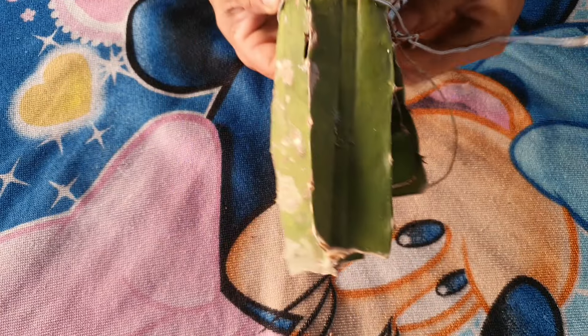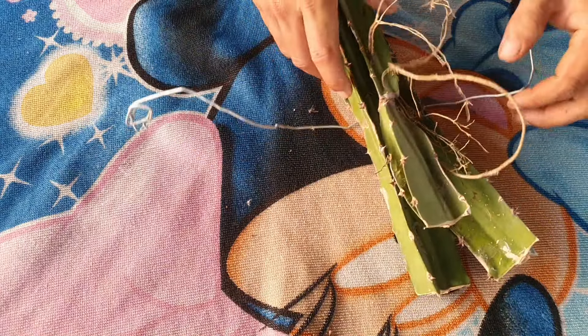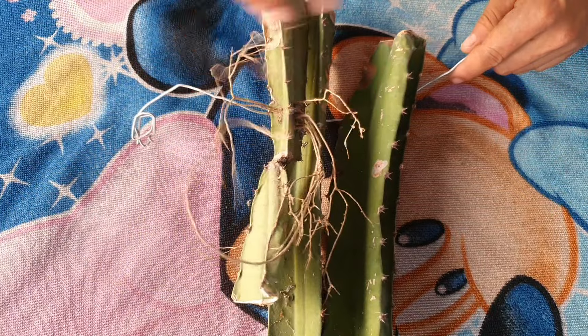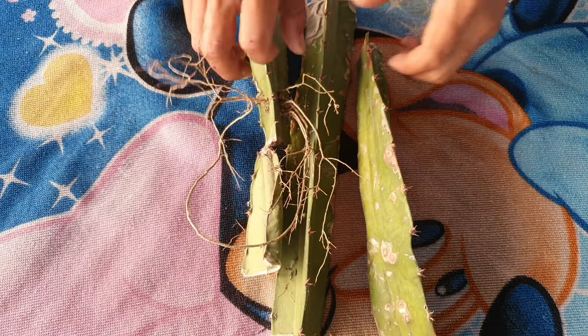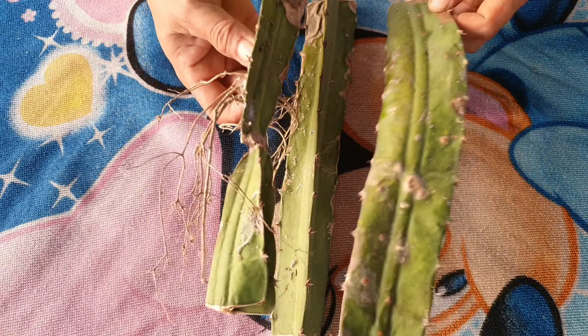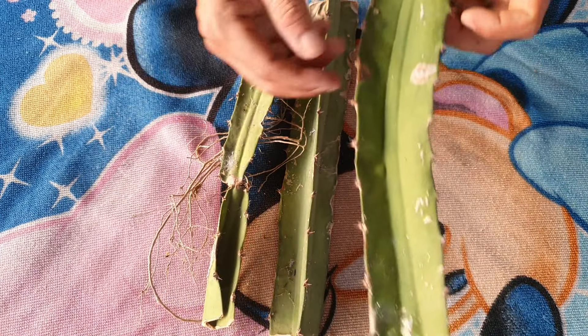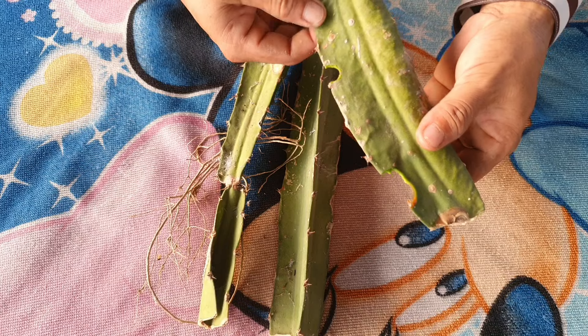Hi everybody, these are three dragon fruit branches sent to me by a friend to help him restore them. It seems very difficult because they are in the process of drying out and decomposing, but I'm glad he trusted me and I'm grateful for that. I will document the tree's recovery process to see what the results will be — everyone please watch the video with me, let's get started.